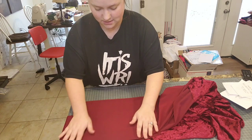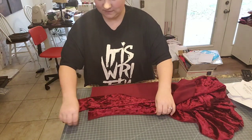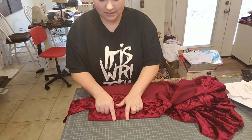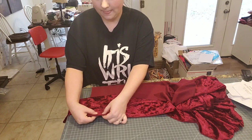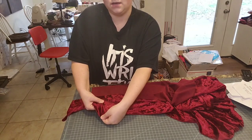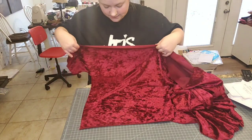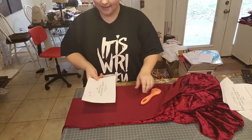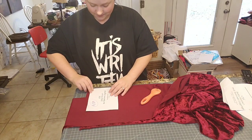We're going to cut the waistband out. Typically with velvet the selvage rolls — to figure it out, feel it and stretch it. Going along the selvage it doesn't stretch that much, but when you go this way it stretches quite a bit. So we want the stretch of the garment to go this way. We're going to fold this over and cut out the waistband. My waistband pattern is folded in half so I'm going to cut on the fold — there's the fold, and these are the raw edges. I'm going to butt the pattern up against the fold here.